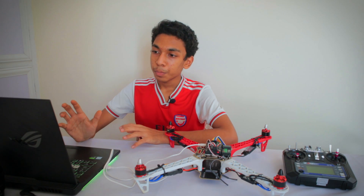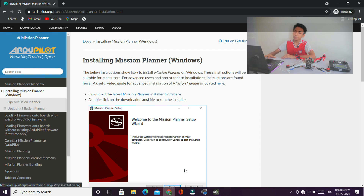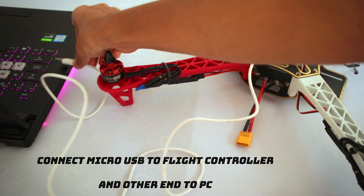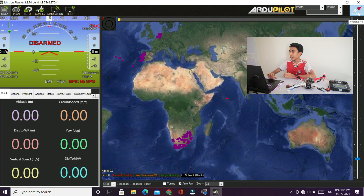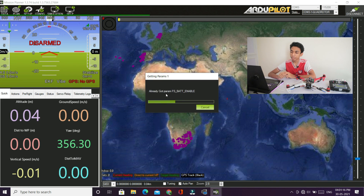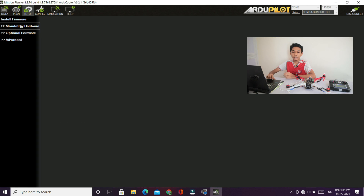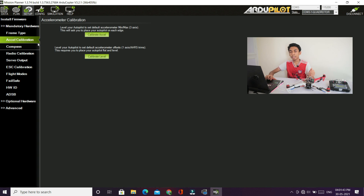Now let's start by installing the application for our setup — it's called Mission Planner. You need to download it; I'll give the link in the description below. Click connect on the top right corner. Now go to Setup, click Mandatory Hardware. Make sure the frame type is set correctly. Now for the accelerometer calibration — this is the first calibration — click Calibrate Accel.